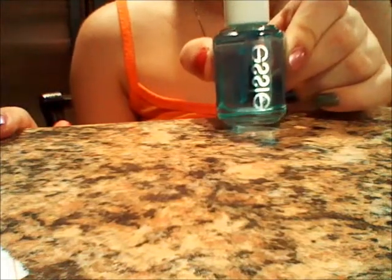The first thing you're going to need to do is apply your base coat, and this is my Essie Alma base.